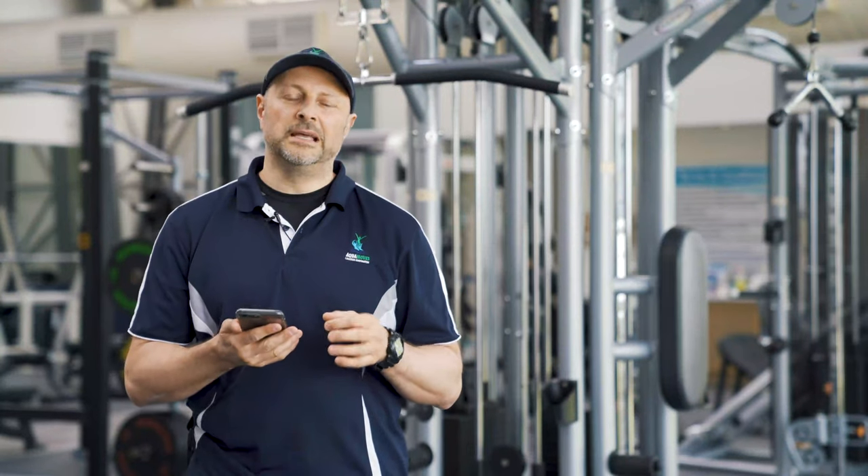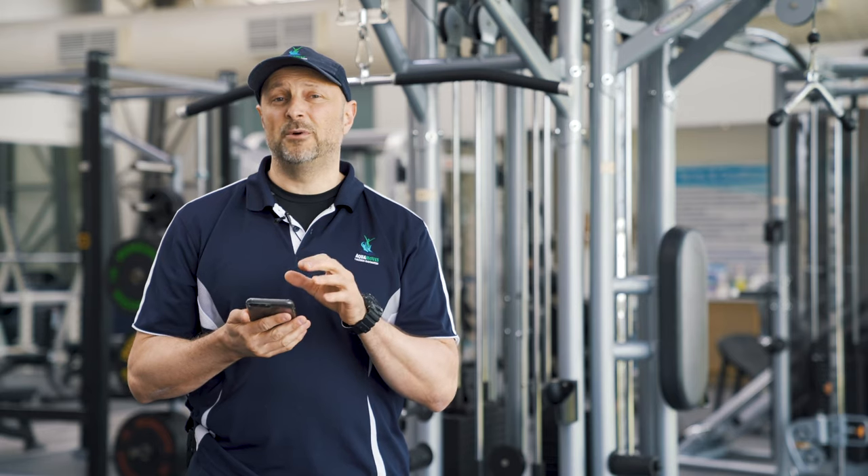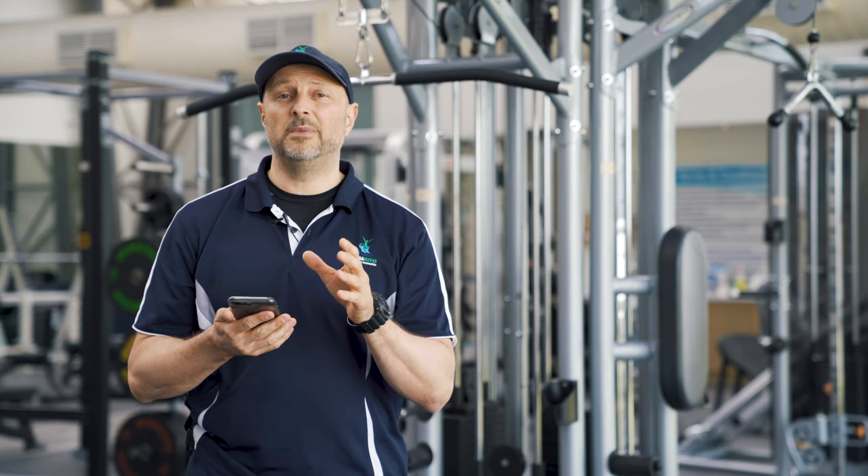G'day guys, it's Joe from Acromoves here. I'm gonna introduce you to a little app that I think you all should get. It keeps you accountable for workouts and it makes working out at home easier.